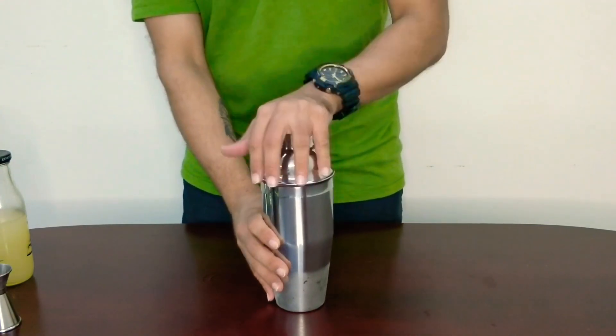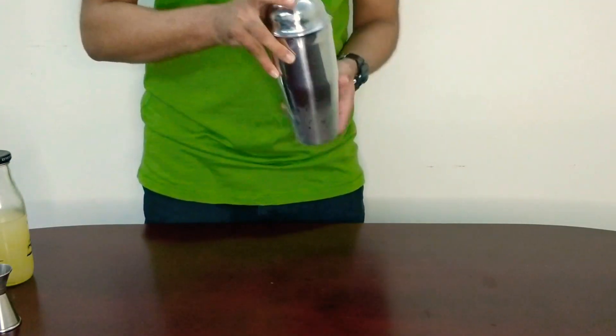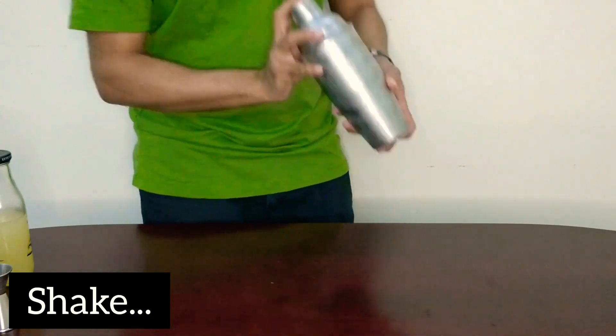It's time to give it a nice shake — shake it good. That's it.